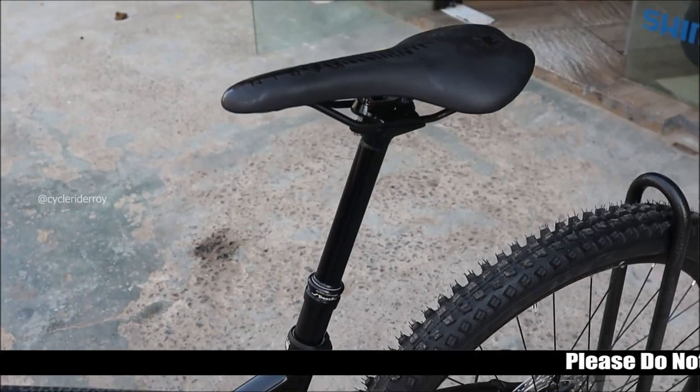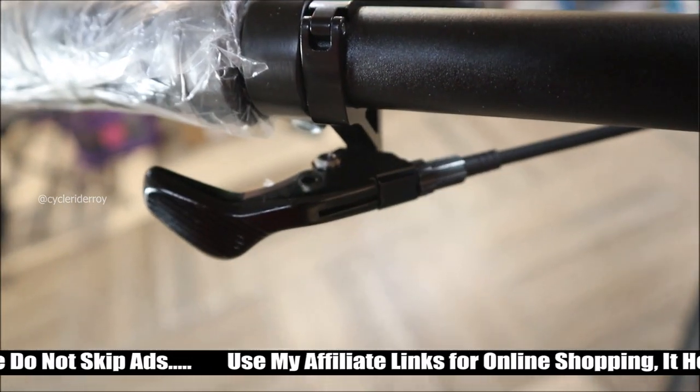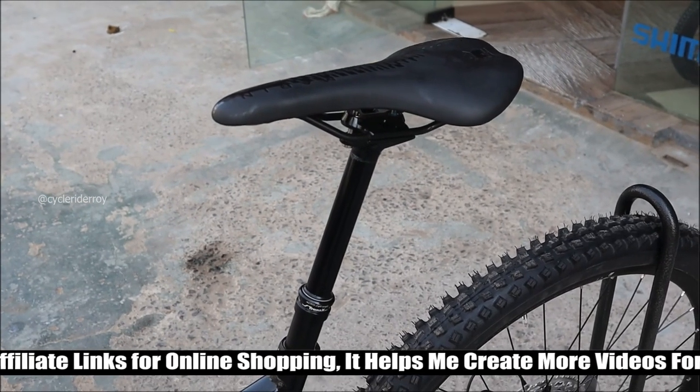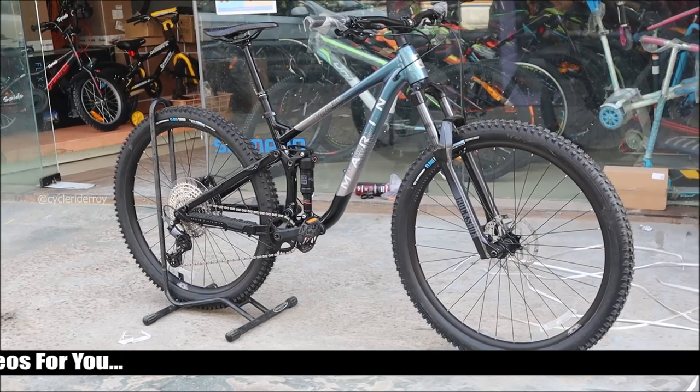The bike features a dropper post from TranzX, which has 125mm of travel in size Small, 150mm of travel in size Medium and Large, and 175mm of travel in size XL.